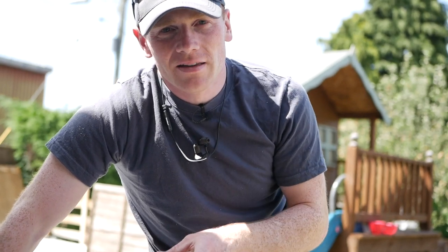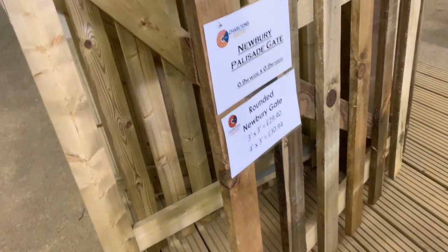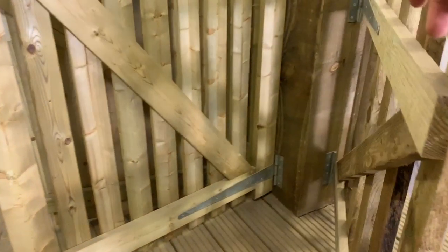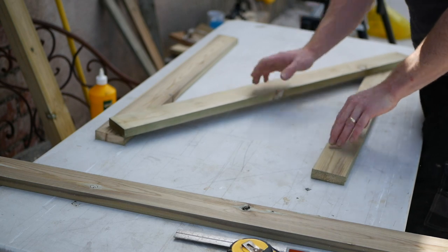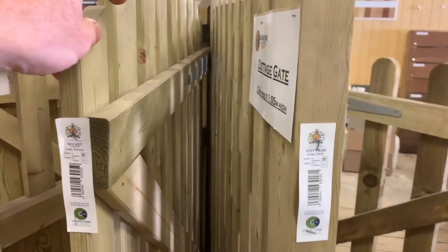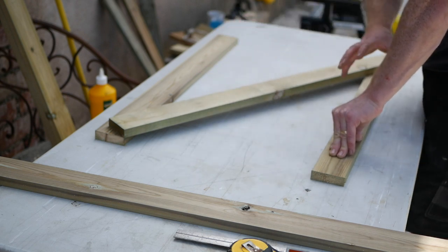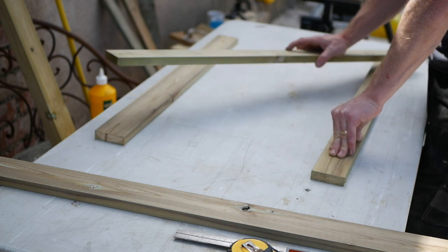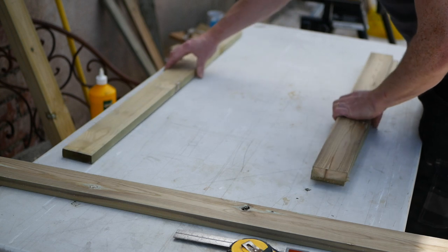A conventional picket gate which you're likely to see for sale would have two rails along the top and a diagonal which is cut on an angle and mitered in. On top of that you've got your pickets, so all you've really got on the ends is just the depth of your picket. That's fine - it gets all its strength from the way it's fixed together, and there is no actual substructure to the frame as such.